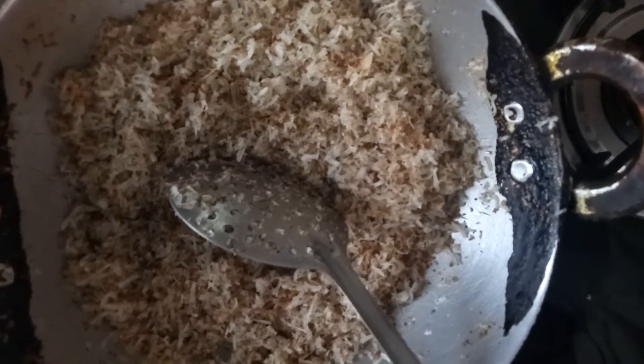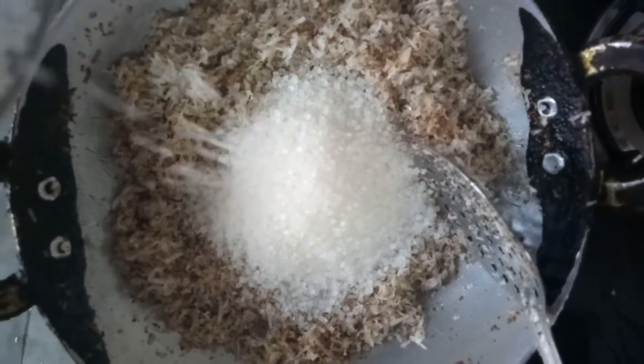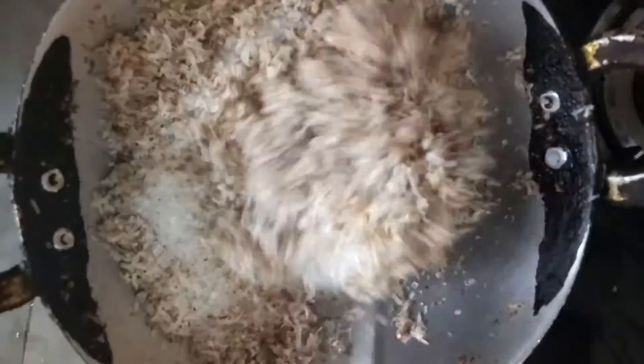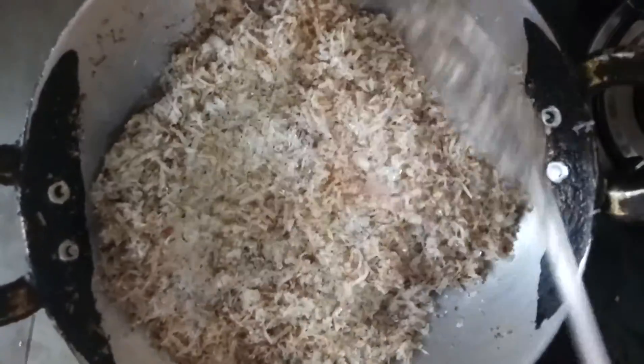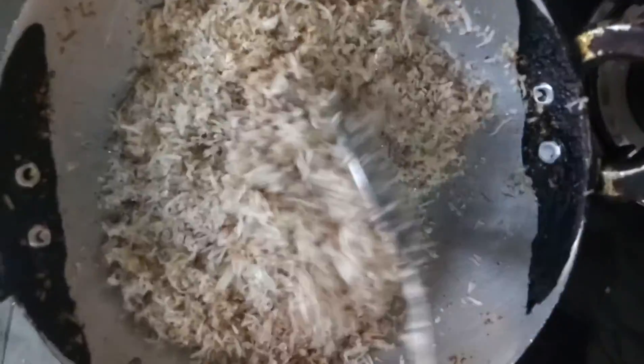We will put sugar on it. I have 1 and a half cups of sugar. We need to mix the sugar in well.